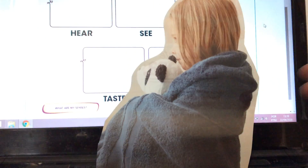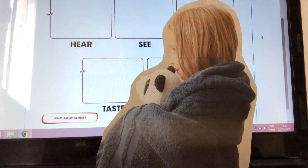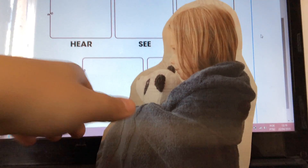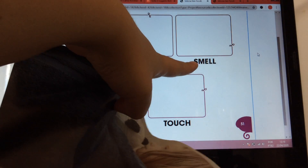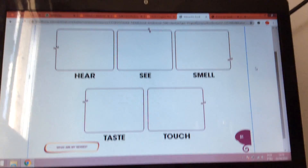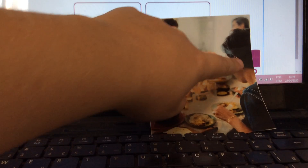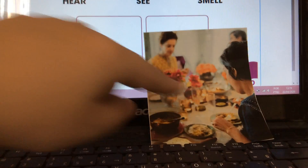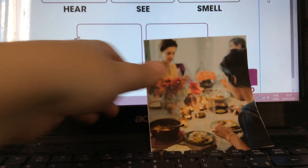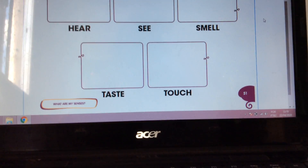Look here. The girl is smelling her teddy bear. Smell. I have to paste here. Very good. Can you see? The woman is eating — she's tasting this food. So here. Taste.